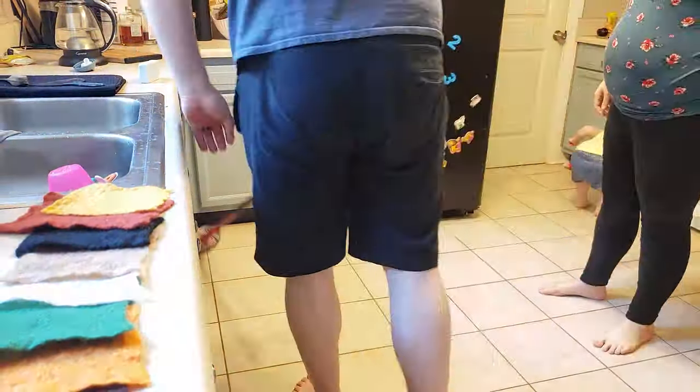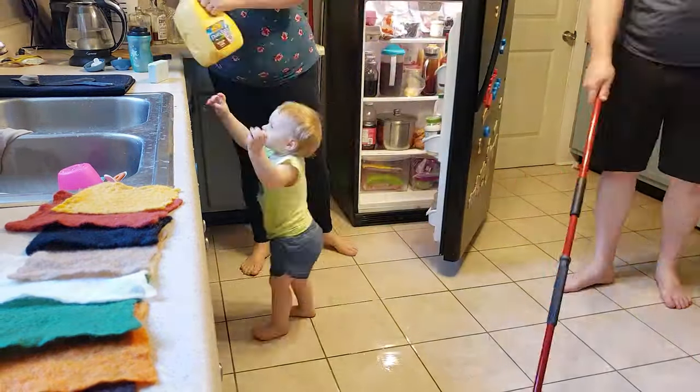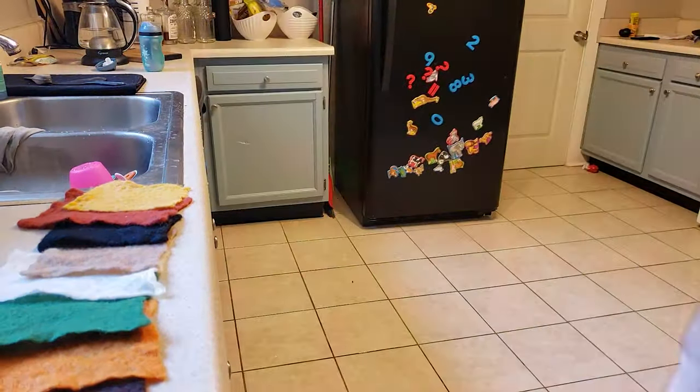From here you do a little cleanup. It was nap time, so we mopped the floors and put our kid to bed.